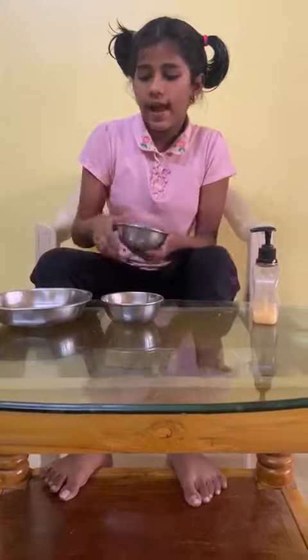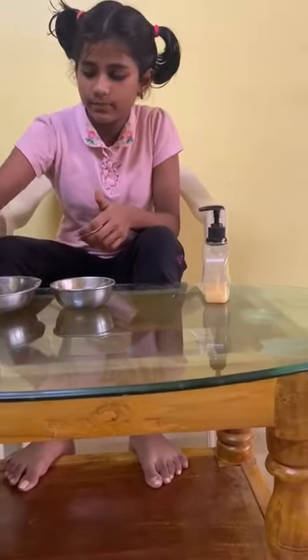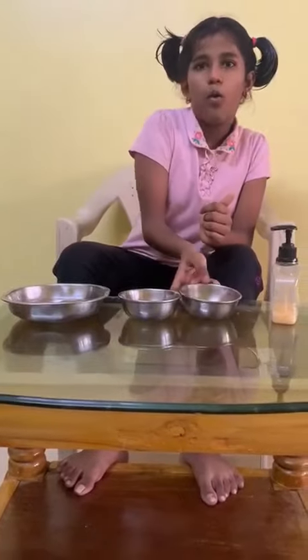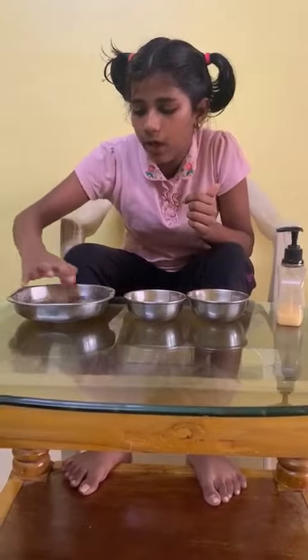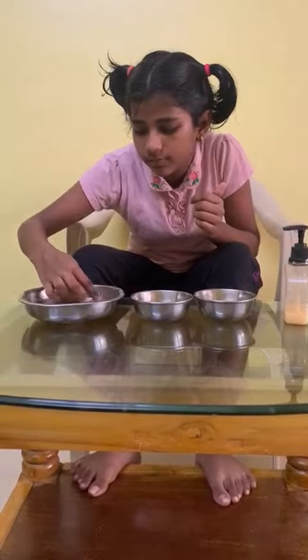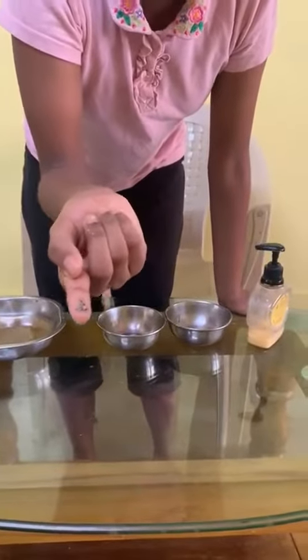Then add some pepper. Now I am mixing and dipping my fingers into it. See, some pepper powder is sticking to my fingers.